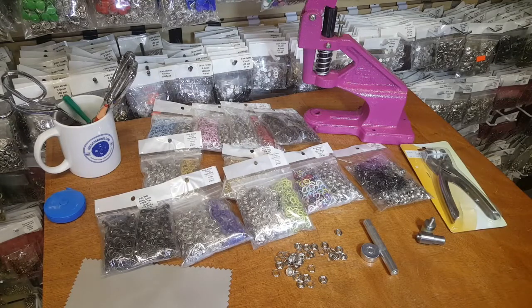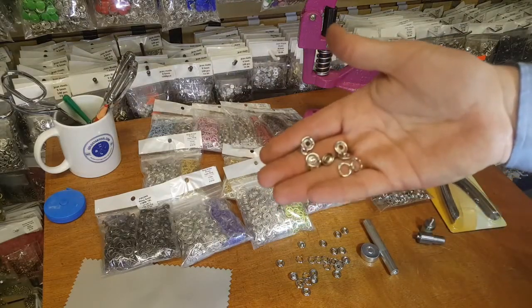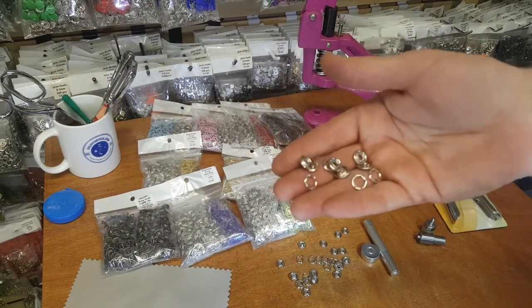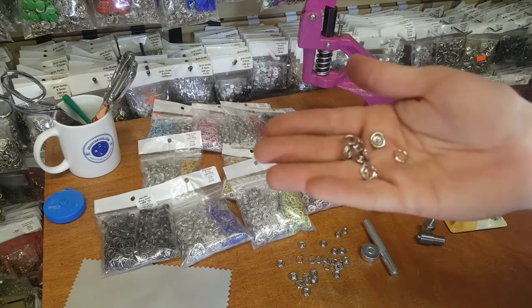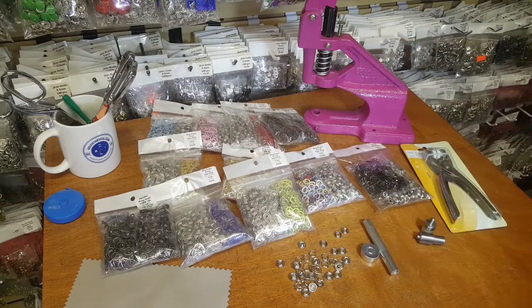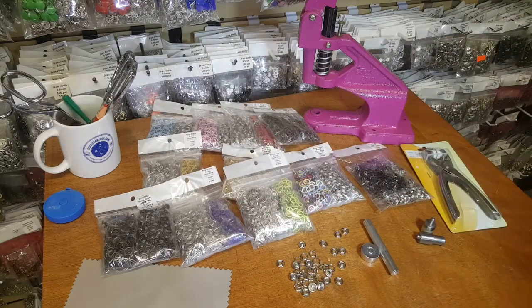Hello everyone, this is David from goldstartool.com and today I'm going to show you how to apply our very popular prong snaps. Some people call them prong ring snaps and they're very popular — we've seen them in baby onesies and shirt clothing, but they're used a lot in lighter type garments like blouses and baby clothing, underwear, and so forth.